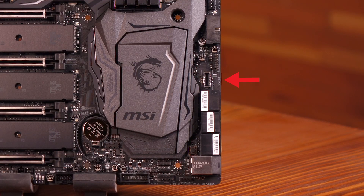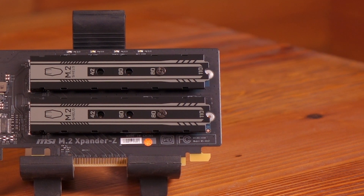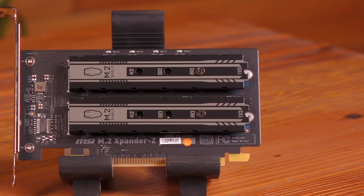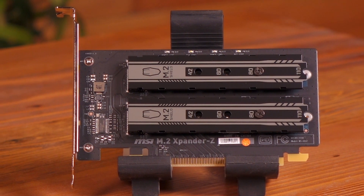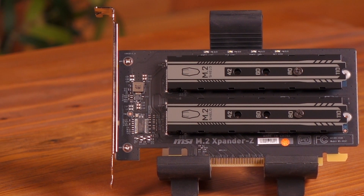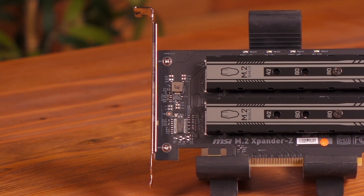There's a front USB 3.1 Gen 2 Type-C port for next-gen PC cases. Included with the Z370 Godlike Gaming board is the M.2 Expander Z — it's a PCIe riser card for M.2 slot expansion. It gives a PCIe 3 x8 connection and allows mounting for two 110 millimeter PCIe 3 x4 M.2 drives.